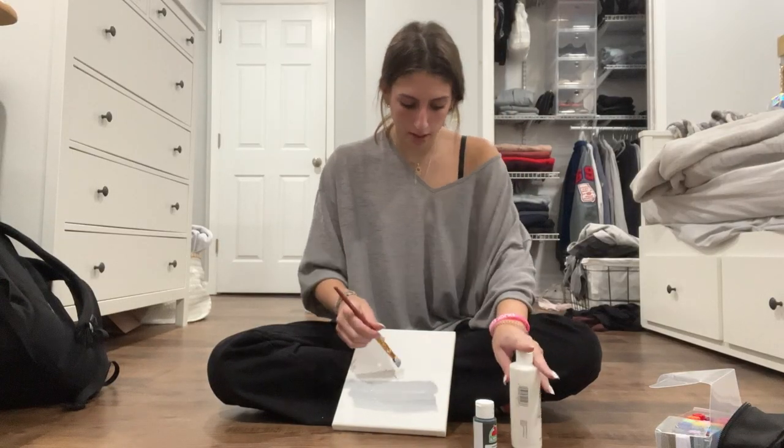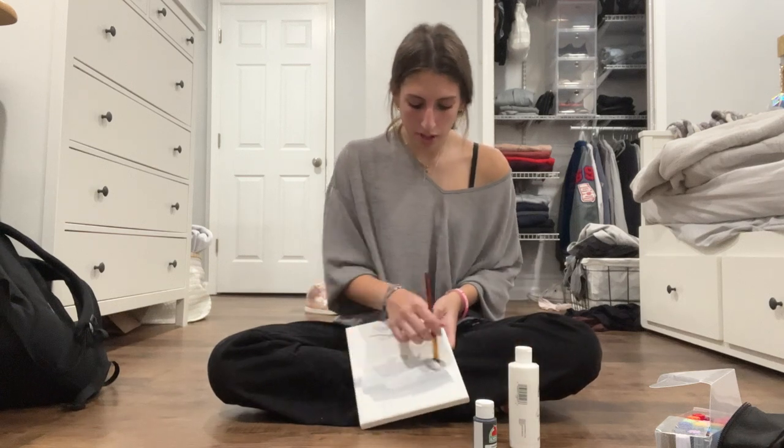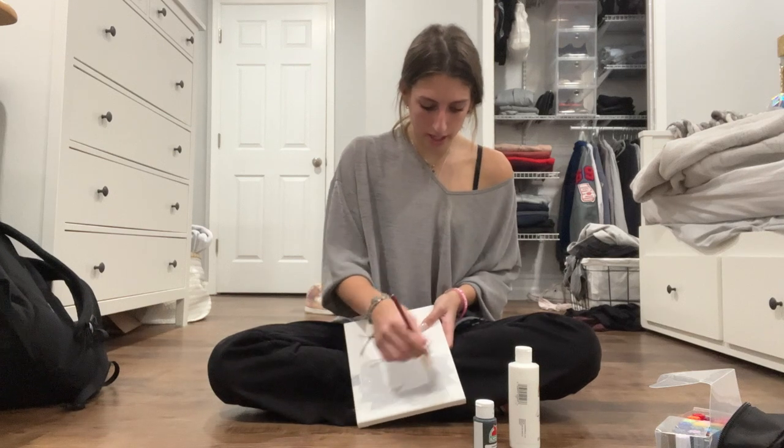That was a lot of paint. But that's the color we're looking for. Sometimes you just gotta go big or go home.